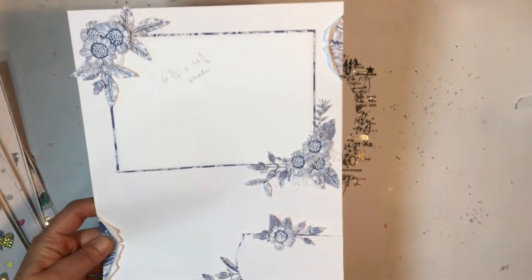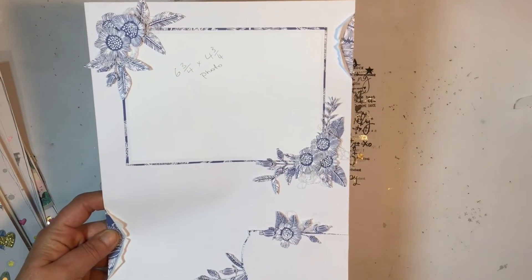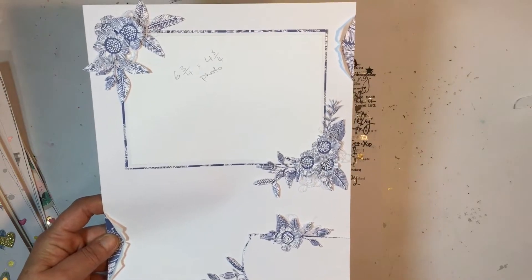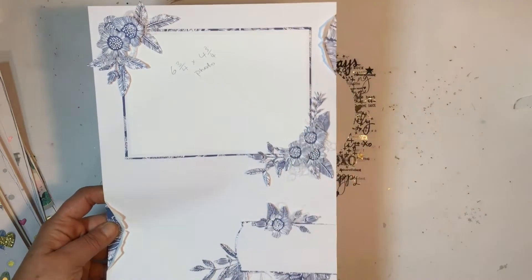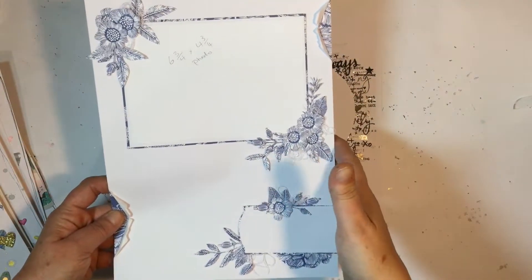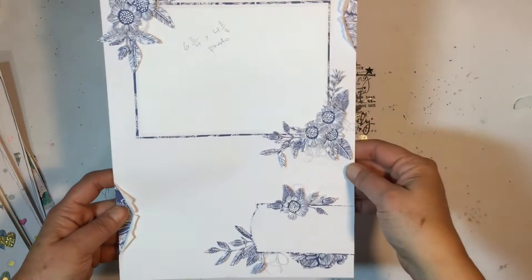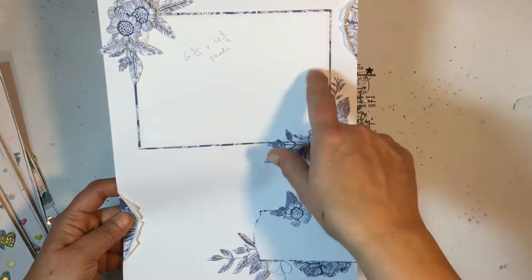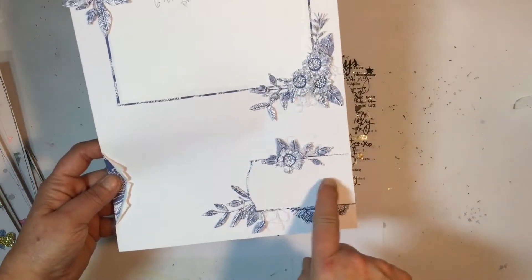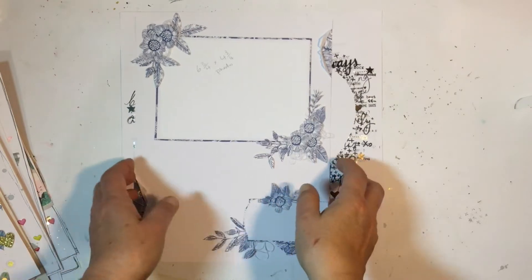These last two layouts don't have photos on them. This one is a scrap lift from Adrian, who's a subscriber to Kitaholics. I didn't have much of this blue paper left but I really wanted to scrap lift her layout, so I made a 9x12 with a border — it feels too white to me without it. I still need to add a photo, journaling, and a title, but I just wanted to use up the last little bits of florals from that blue paper.